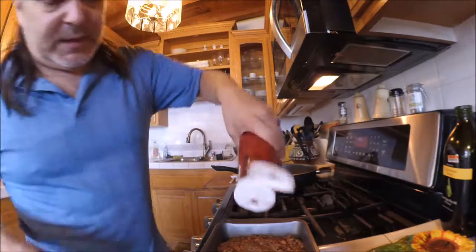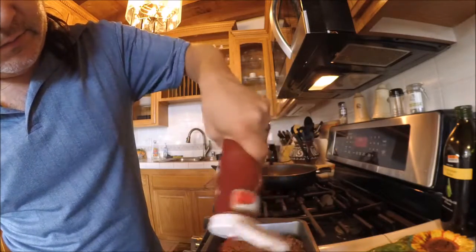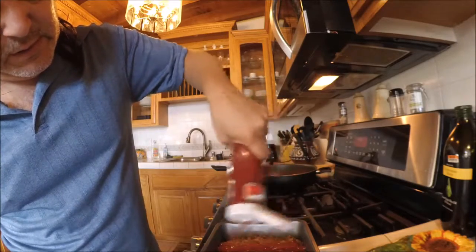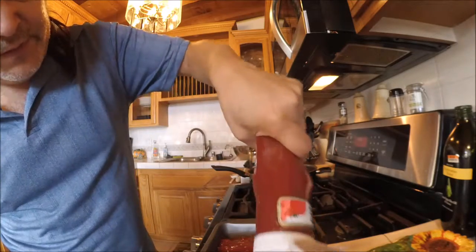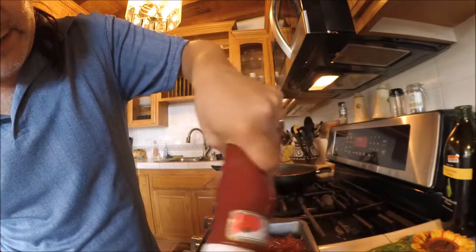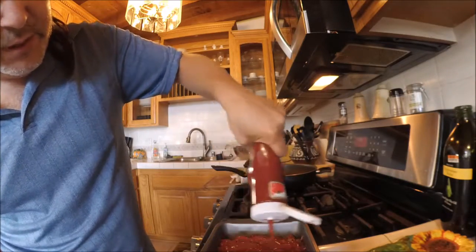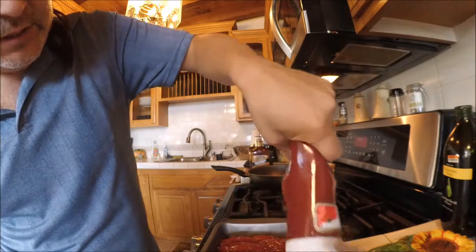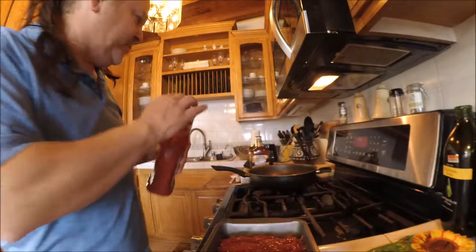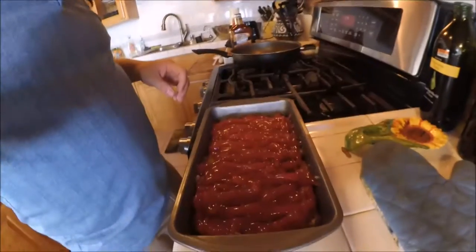Take some ketchup and make a little layer on the top. This is kind of a small meatloaf because I don't want a lot of leftovers, but obviously you can make huge batches of this in a fairly big dish, eat it with family, make sandwiches out of it and all that kind of stuff. And there you go.